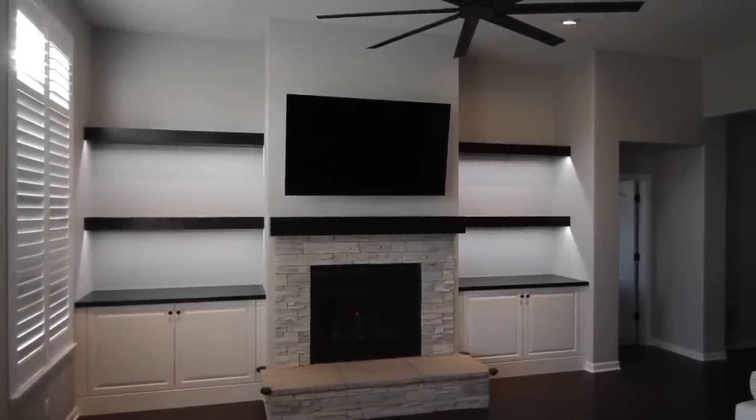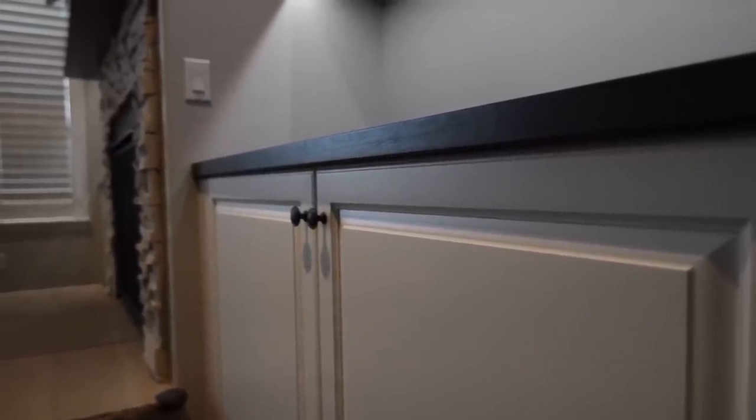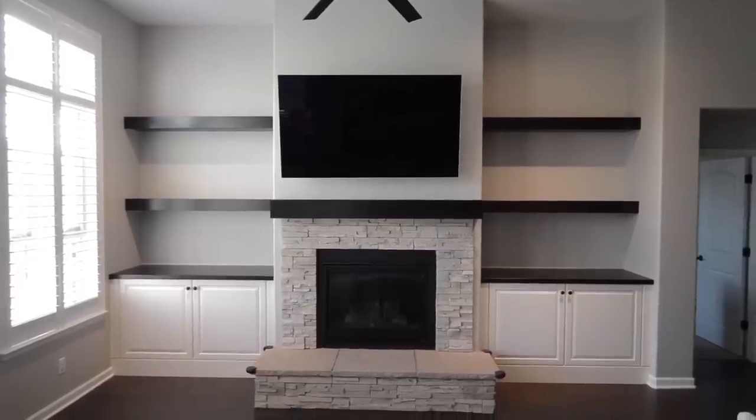I'm Mike Farrington. Welcome back to my shop, aka the boardroom. In this video, I'm going to build a couple of built-in cabinets with raised panel doors, some floating shelves with LED lighting, and a fireplace mantle. Stick around and see how I get it done.